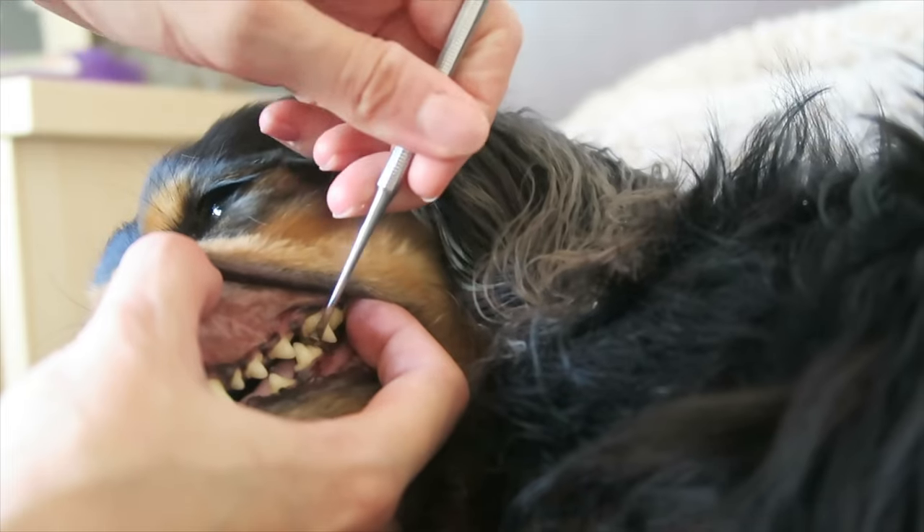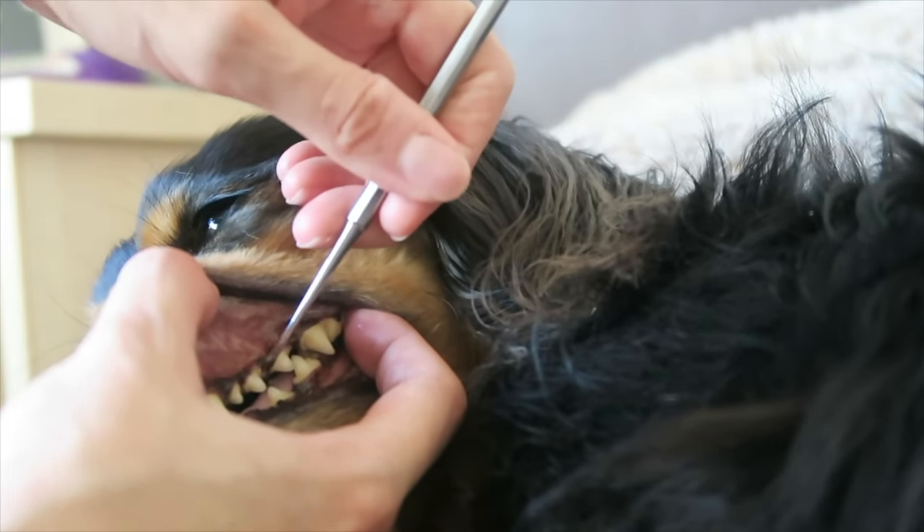Do the tops of the teeth, go all the way to the back, and do the little ones as well. They don't need as much work but they do need it.